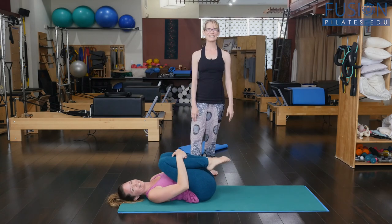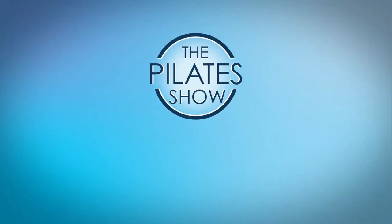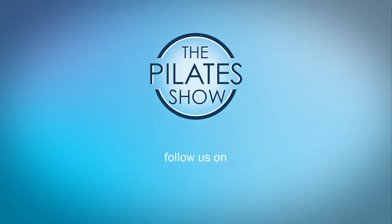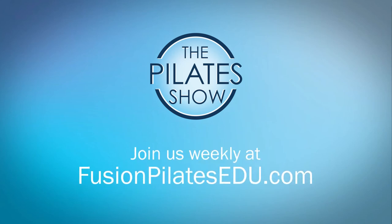Thanks! Let us know if you have any questions — that's it for today. If you have a different take on today's subject or there's anything you'd like to see covered in an upcoming episode, we'd love to hear from you. Comment below, on Facebook, Twitter, or in the forum at fusionpilatesedu.com. See you next time, and never stop learning.